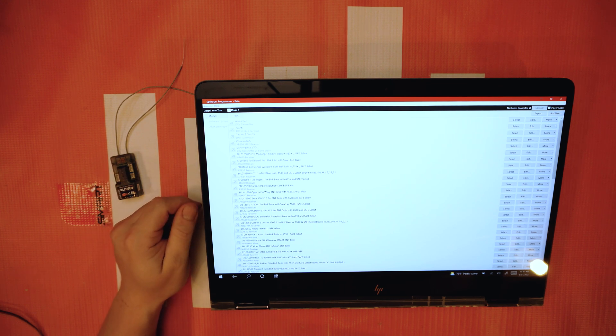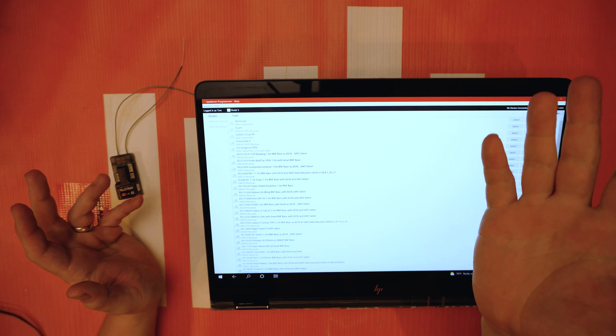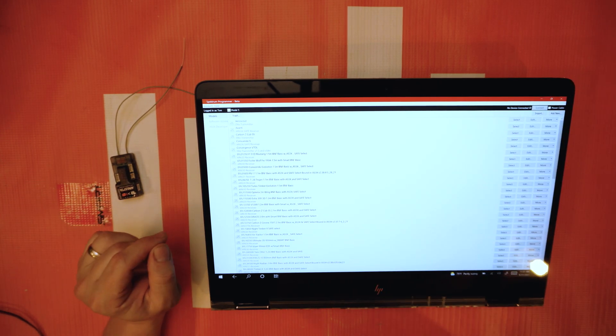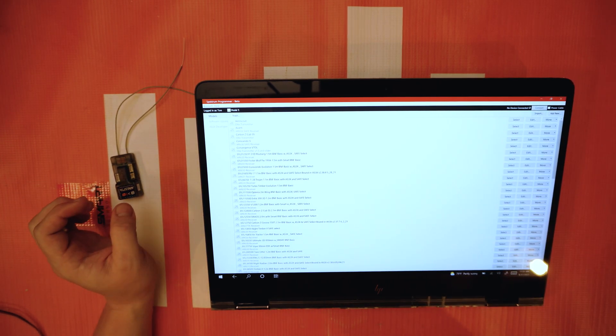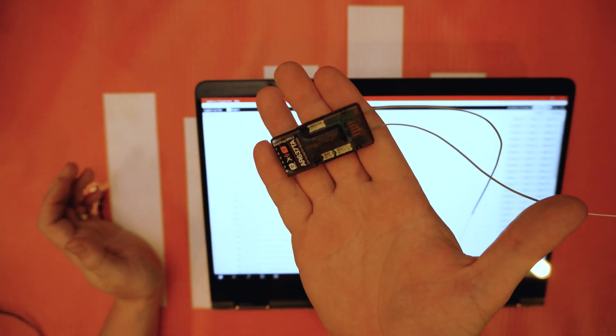Well, hello again fellow RC enthusiasts! It's your host Tom Cogswell, and we're back for another Spectrum quick hit tutorial. Down here on the bench, we're going to be talking about the Spectrum PC Programmer update that allows you to change the preset settings.